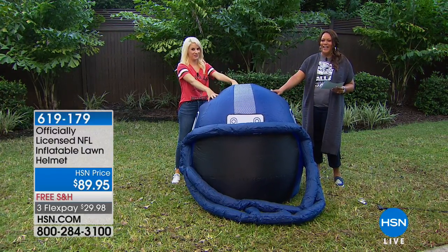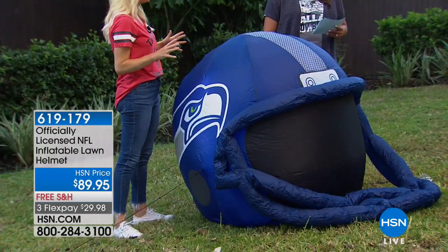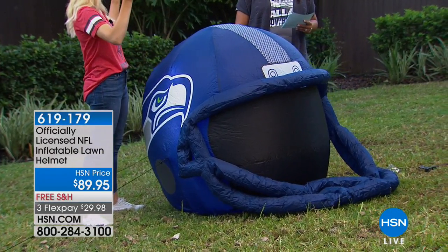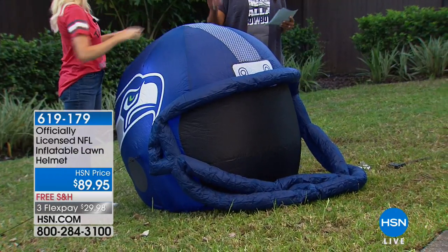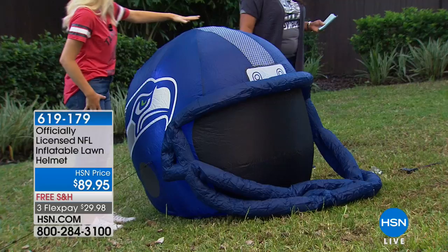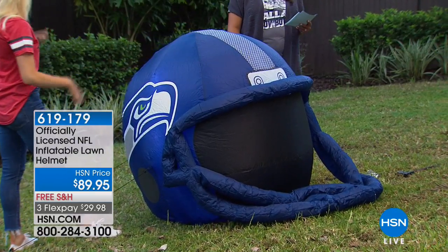This is a game changer. I took one home with me, played around with it. It is so easy to inflate — you just plug it in and boom, under five minutes, fully inflatable helmet. It's that quick. There's also a light inside the helmet that lights up. That's cool. It's really cool.